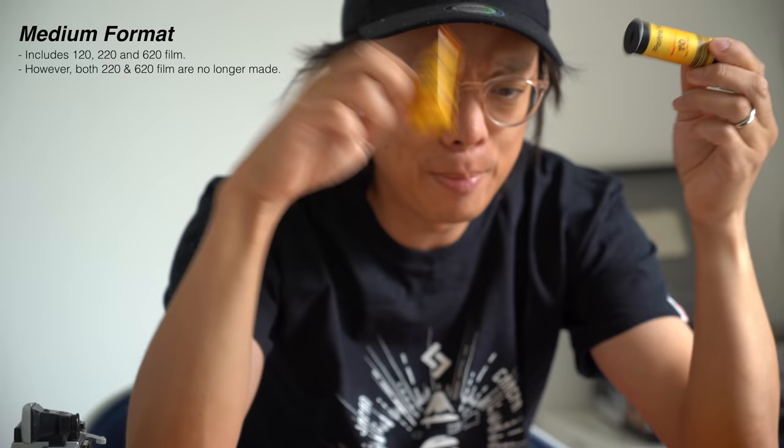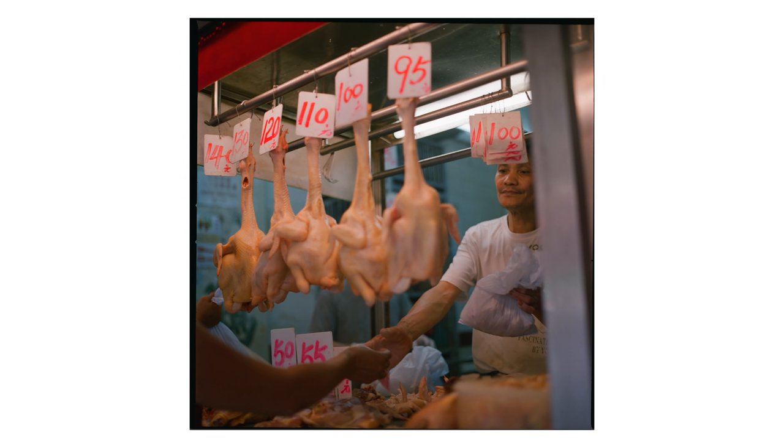So what exactly is 120 film? Here it is, freshly packed. What's so special about medium format? Well, when you compare it to the size of 35mm film, you can see the size difference. Larger film surface means better detail, better image quality.